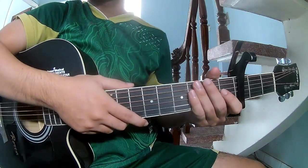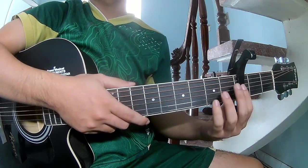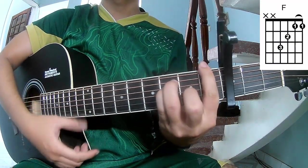Hi everyone, today we'll share how to play guitar. I Walk the Line by Johnny Cash is the first musical in the third frame. The chords used in this song are C, G, A, F and F.